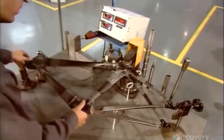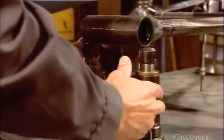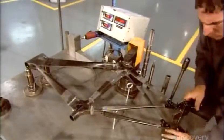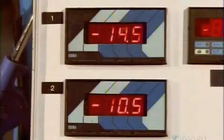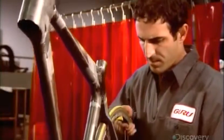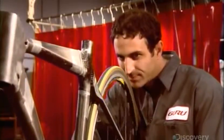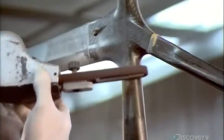The bicycle frame now goes onto an inspection table. A technician uses digital measuring equipment to ensure the alignment is perfect. The next step is to install test wheels and check that they rotate perfectly straight. Back to the frame — they remove any excess glue that oozed out when they slid the parts together and give the frame an overall sanding.